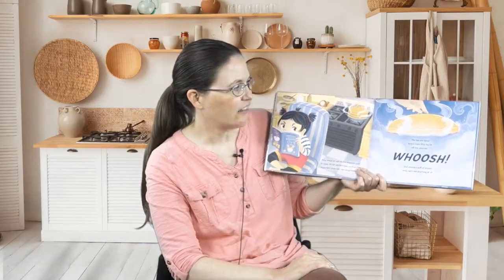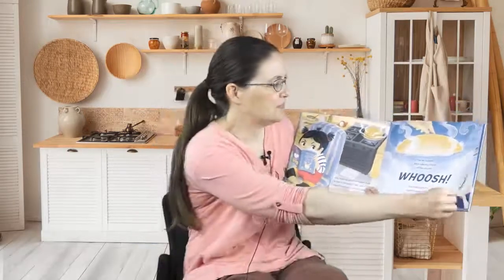The bao are done. Amy's mom lifts the lid off the steamer. Whoosh! Out comes a puff of steam. Amy can't see anything at all. The steam clears. There are Amy's perfect bao. They are not too small, not too big. They have just the right amount of filling and they do not leak. They are soft and fluffy and so, so delicious. Amy eats one, then another. Then she eats one of the not-so-perfect bao. And you know what? It tastes just as good.